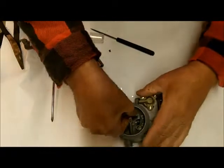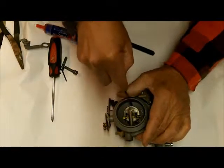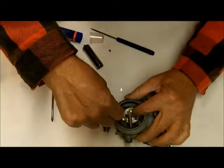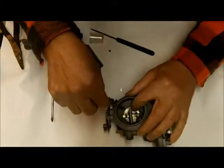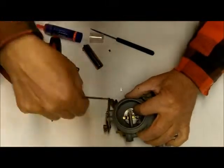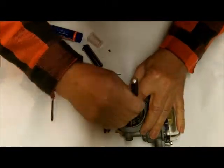So I slid it back in here and we'll get our valve back in there. These things are really — not delicate, but easy to mess up.